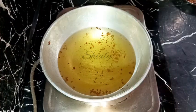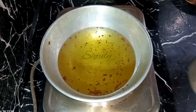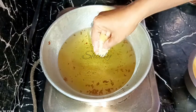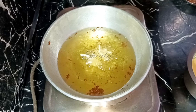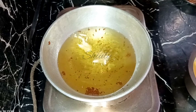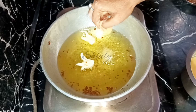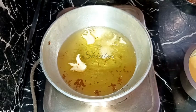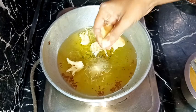I've heated the oil again until medium hot and now I'm adding the gulgulas one by one with my hand. You can see now the semolina is not spreading like before — the shapes are just like I have made them.